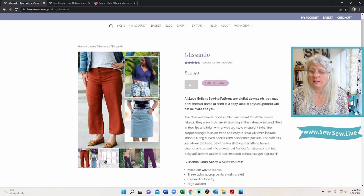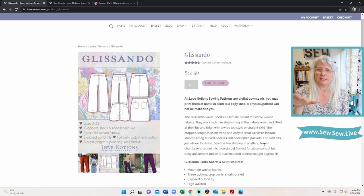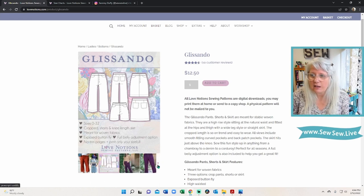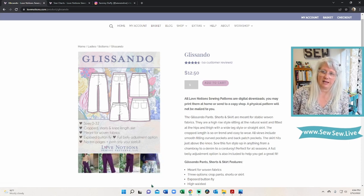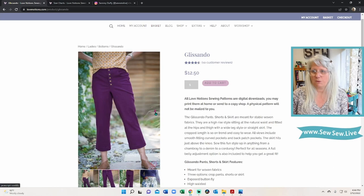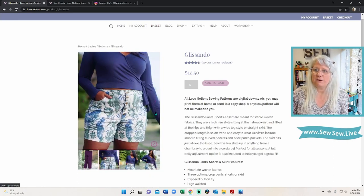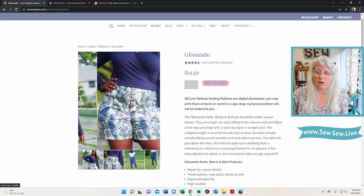This is their cover image and their pattern cover for the printed PDF packet. One thing I'll mention — I don't like this style of photo gallery where there's only a few photos and sometimes you can't see the little scroll arrow, especially if it's sitting on top of a darker fabric. Make sure you look for that scroll bar. There is a nice diversity of sizes in these photos and all the different styles — pants, skirt, and shorts — are shown.